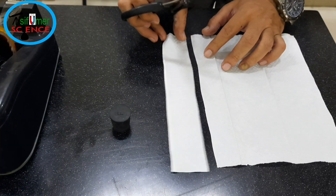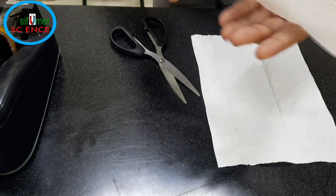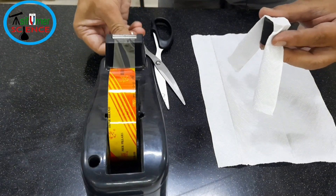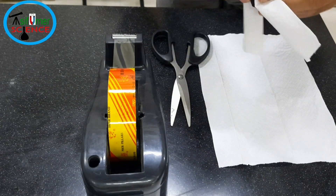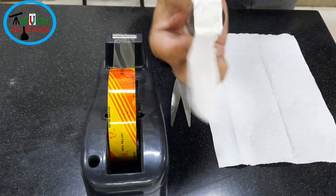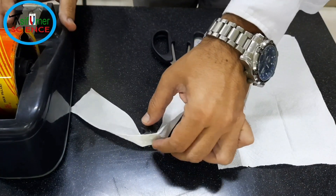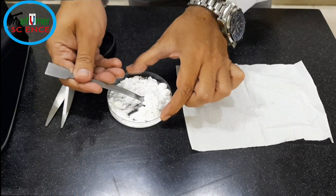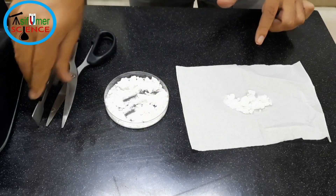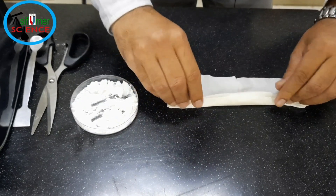First, tear the paper towel into strips and attach them to the cork with tape. This makes the cork look more like a rocket. I am going to put two spoons of baking soda, and now I am wrapping the baking soda in a roll to make the reaction slow.